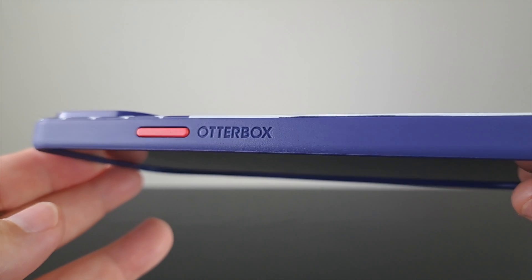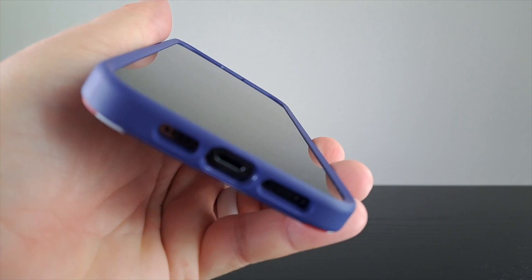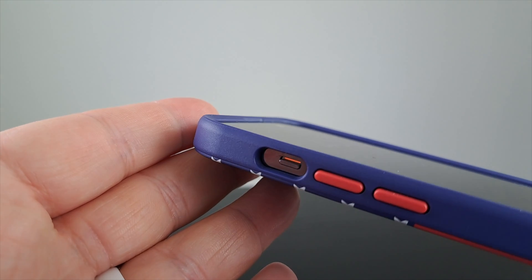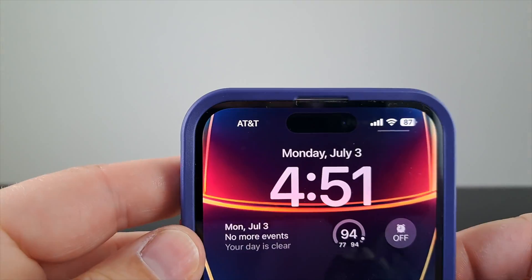You do get a small brand hit next to the power button, but that's really not noticeable. You also get a nice raised lip around the front of your phone. I like how the raised lip has a chamfered edge, which makes it easier to access the edges of your screen — just like that swipe up from the bottom.